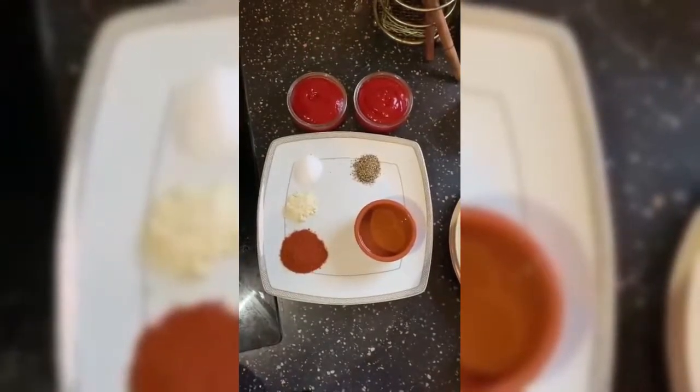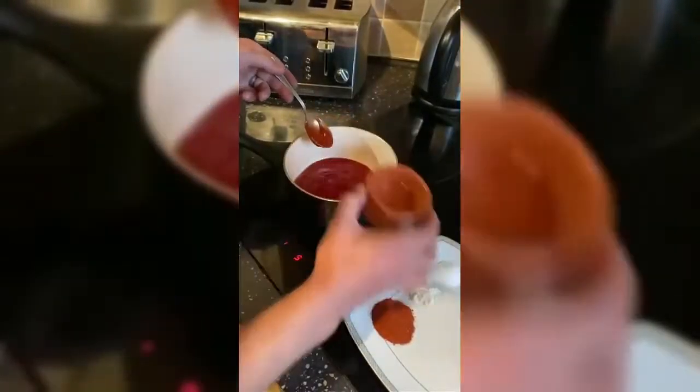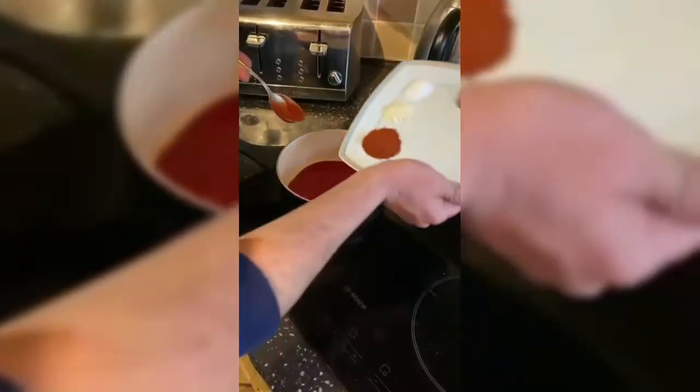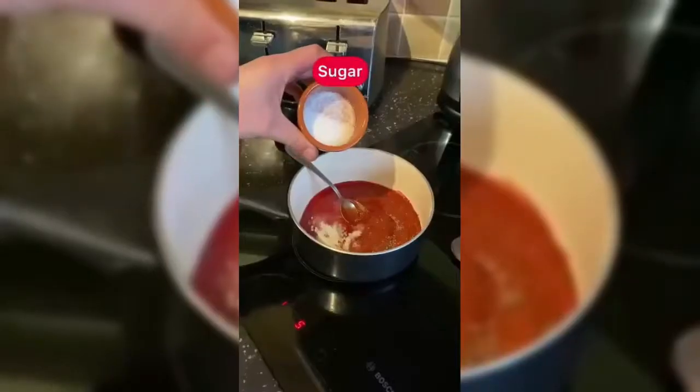Next step is to gather all the ingredients for our glaze. This glaze is really versatile — it has a barbecue-y type flavor with that Asian tandoori element, so if you're a fan of those flavors then you're really going to love this, and it goes with a lot of different things.